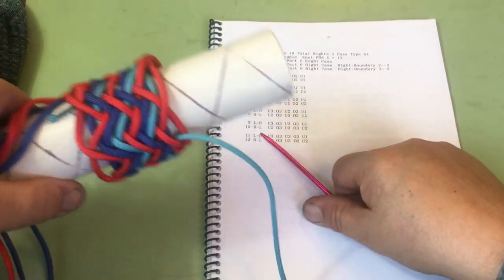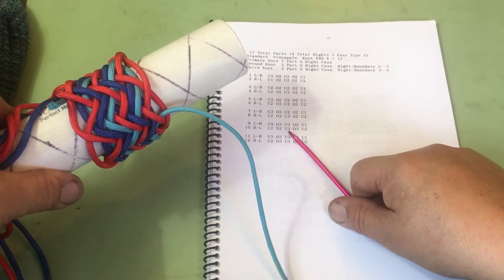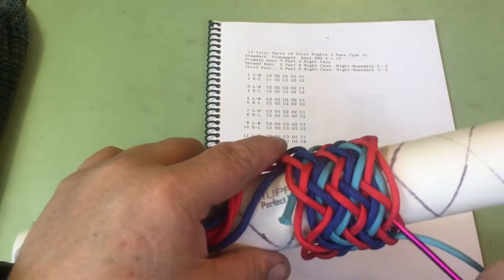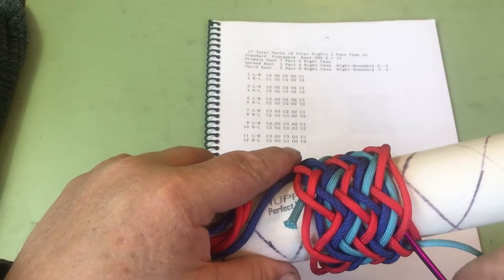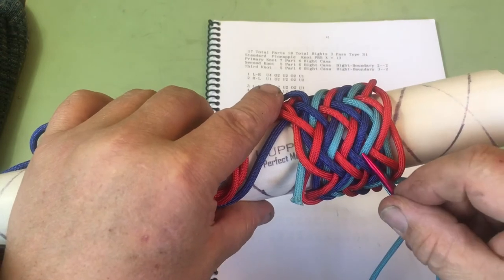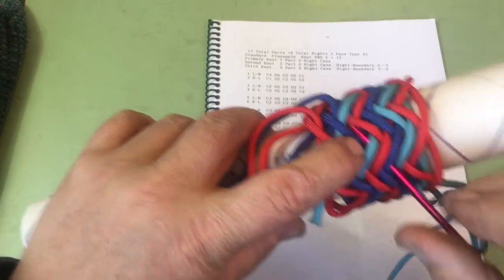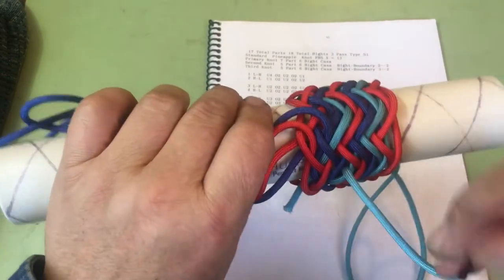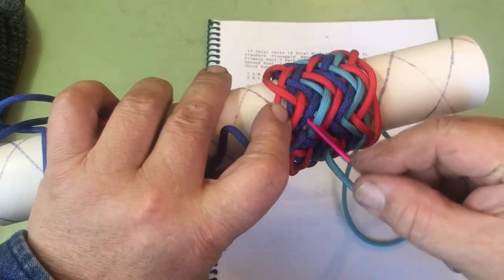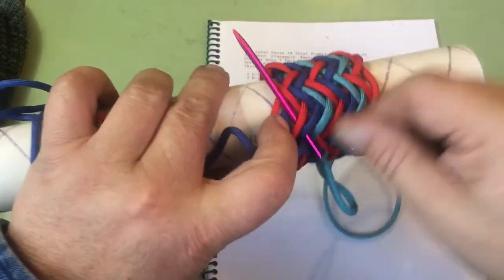Now we're on line 10: under 2, over 3, under 3, over 3, under 2. Under 2, split the pair. Over 3, split the pair. Under 3, split the pair. Over 3. Under 3, and we split the pair right there. Over 3, under 2.